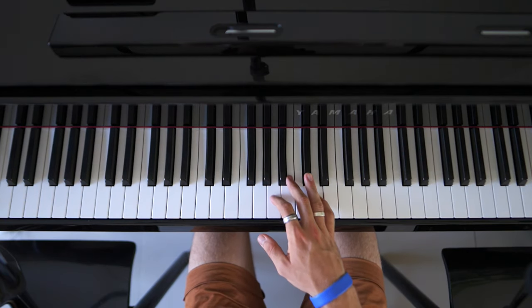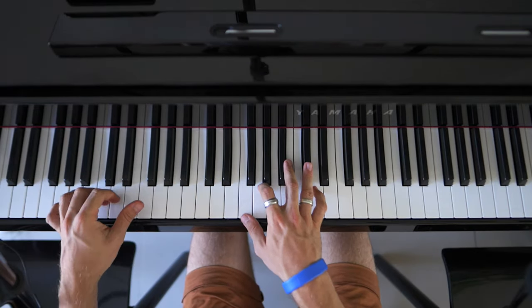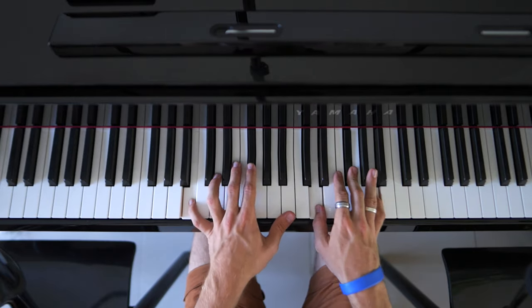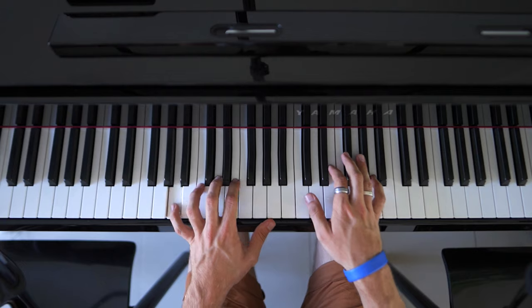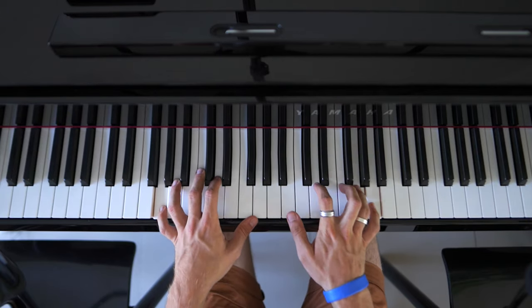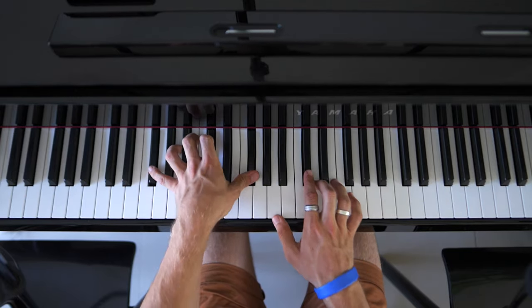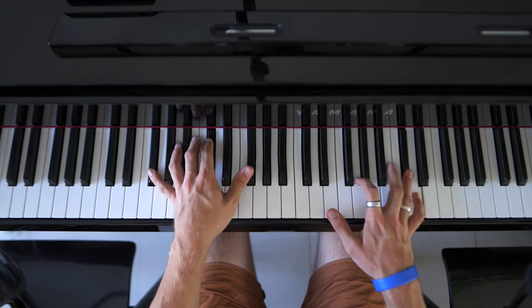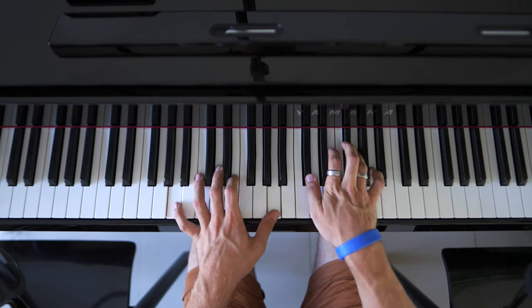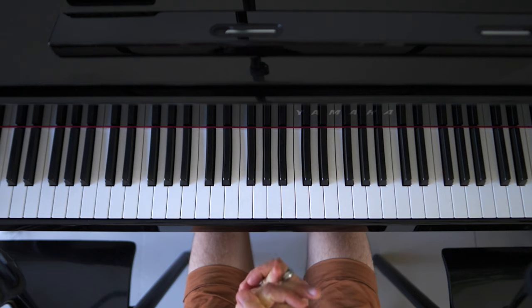Now we're going to go at full speed. Here we go. All right, so that's what we have here.